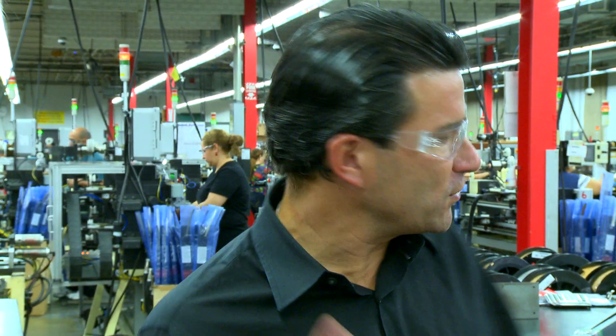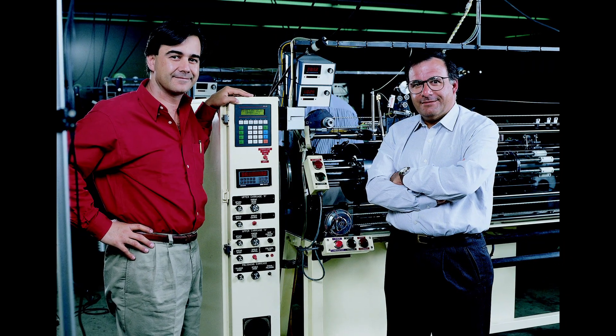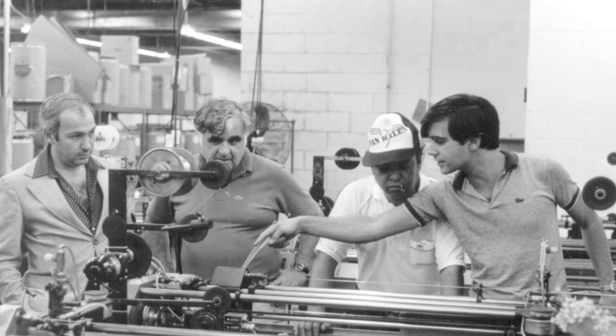We're in control of what we feel is the most sophisticated string manufacturing equipment in the world. John D'Addario III knows a thing or two about creating string manufacturing formulas — his family has been engineering strings since the 17th century.